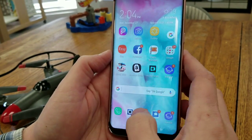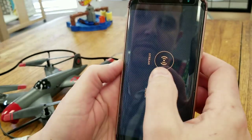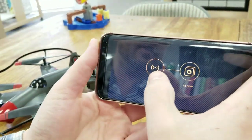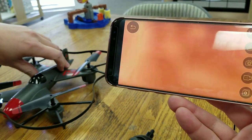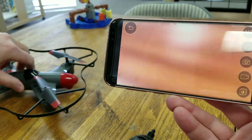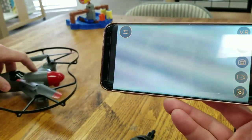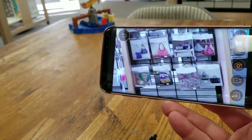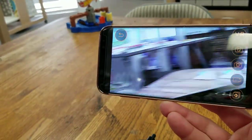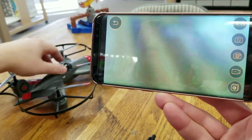Go back to the FAO Drone app, and now that it's connected, just click Stream. You can see the camera is on. You can adjust it a little bit. When the drone is up and looking around, it's doing a live stream.